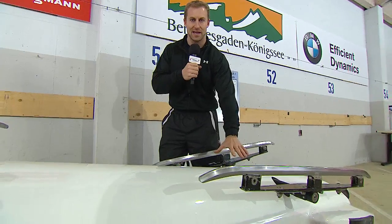Now I've been asked a number of times, how do the brakes work on a bobsled? Well here you can see we have a bobsled flipped upside down, and the brakes are right here in the back end of the sled.